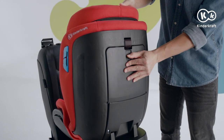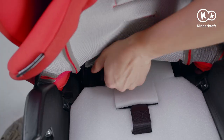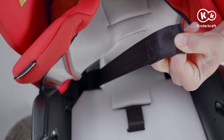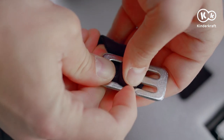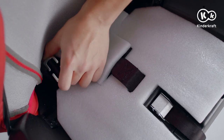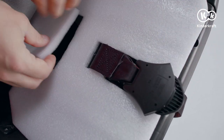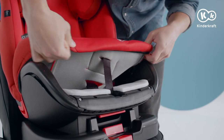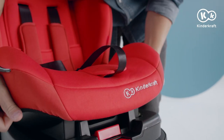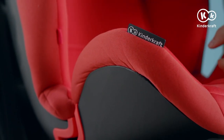Close the flap. Pull the belt through the seat material and slide it into the opening in the base. At the end, mount the metal buckle and hide the belt. Pull the crotch strap out of the opening. Slide on the seat cover and assemble the crotch cover. The final step is pad assembly.